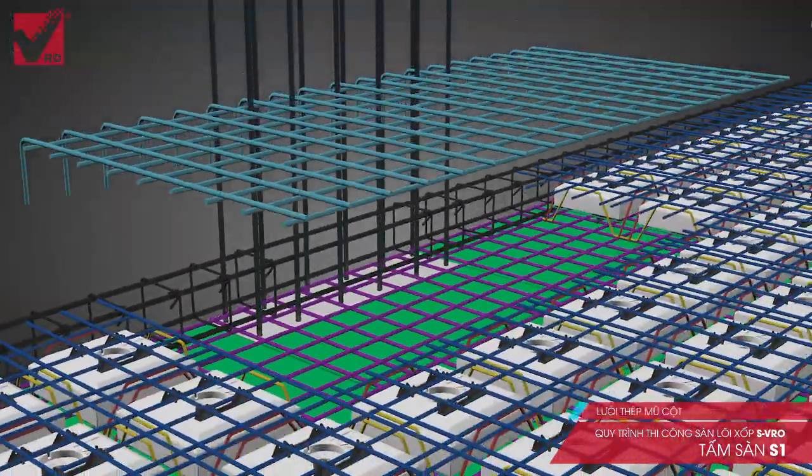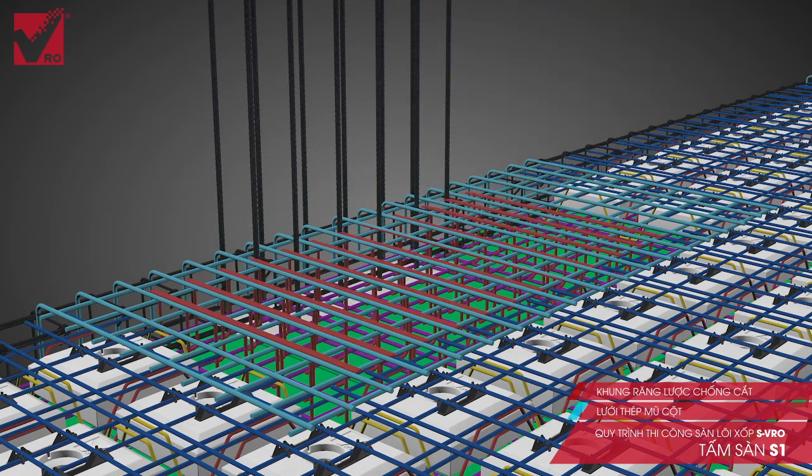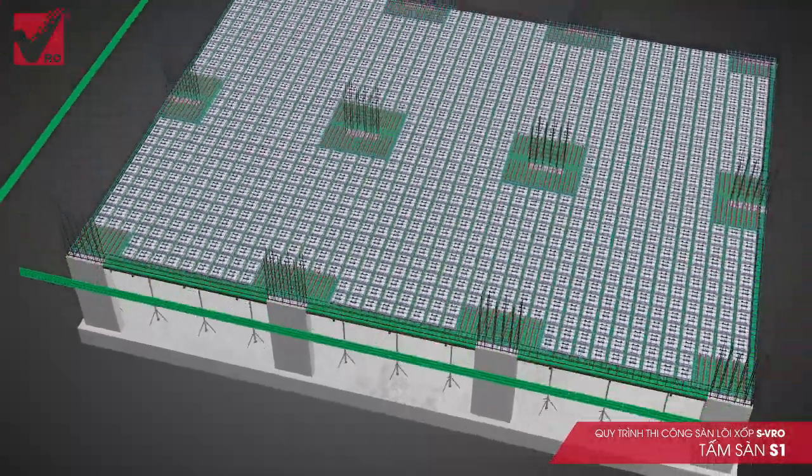Step 4: Install Column Mushroom Steel. Column Mushroom Steel helps to withstand the negative momentum. The strengthening shear stud system enables shearing resistance and it is prefabricated to ensure quick and convenient installation.